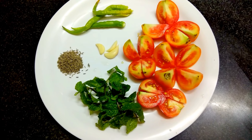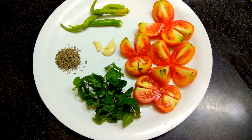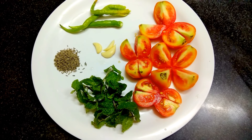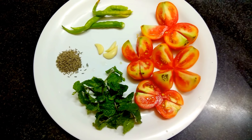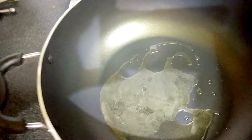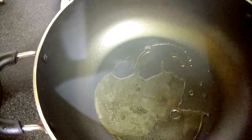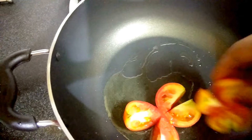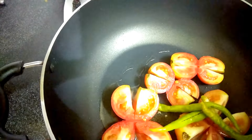I have taken four tomatoes cut into four pieces, three green chillies slit, one teaspoon of cumin seeds, and half a bunch of mint leaves. Three garlic cloves — that is optional. In a pan, I have heated two tablespoons of oil and we put in the tomato pieces and also the green chillies.